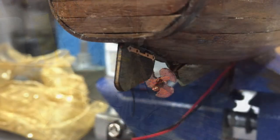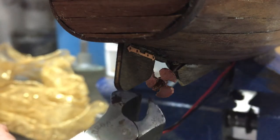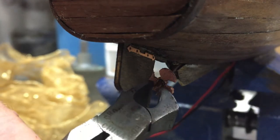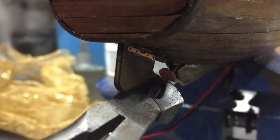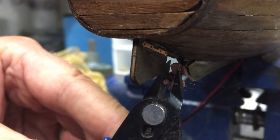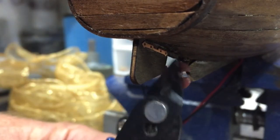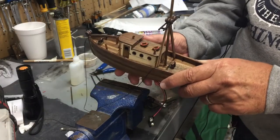Another area I've been working on is the propeller — I got it in place using copper wire, and I just need to snip off the end without damaging the propeller.